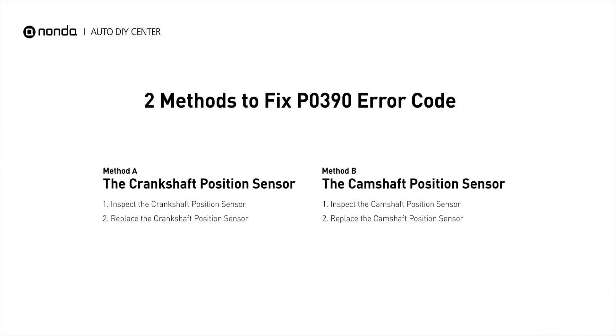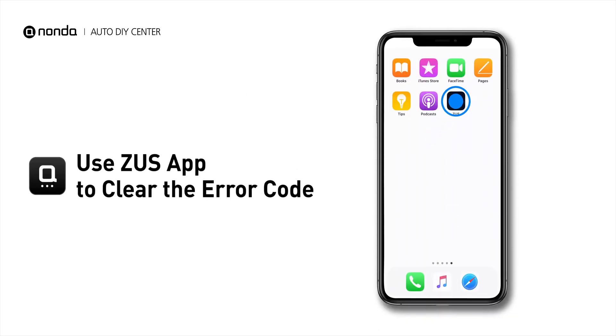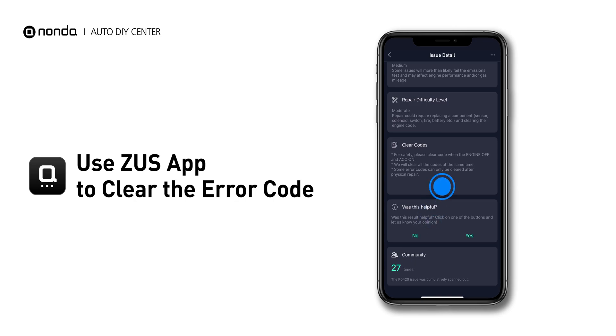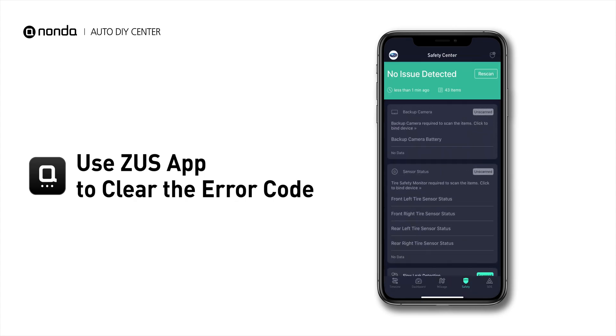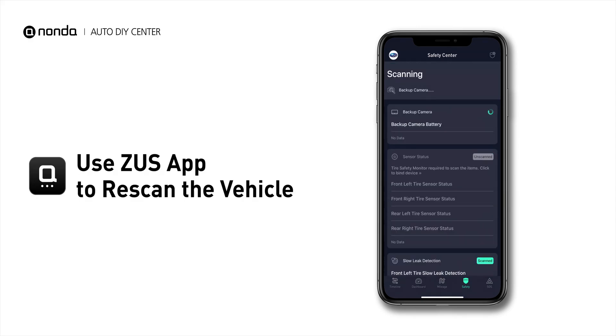So here are two of the most practical solutions to fix the P0390 error code. After the repair, you can now use the Zeus app to clear the error code, and tap the rescan button one more time to make sure everything is fine with your vehicle.